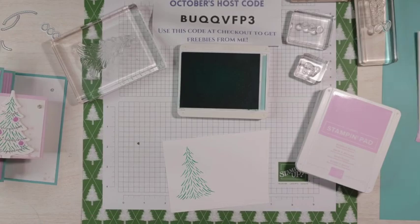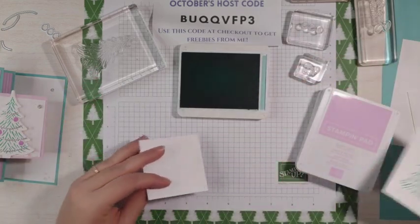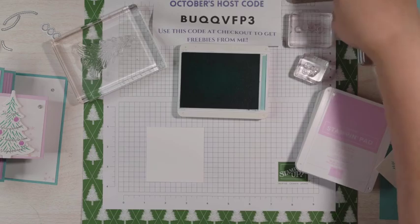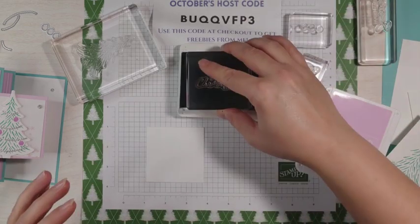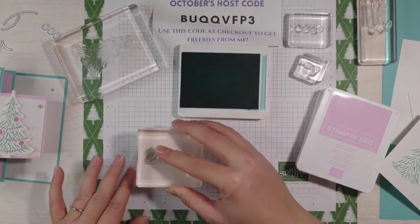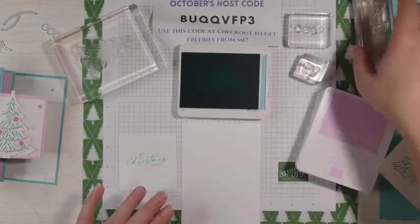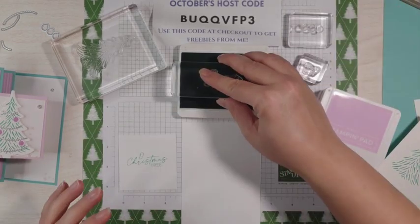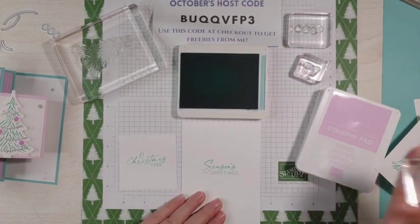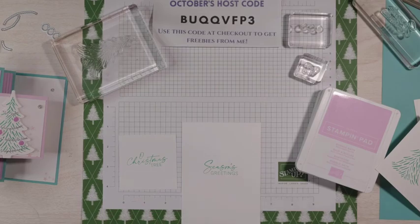While I still have the Coastal Cabana out, I'm going to grab my piece for the inside here — all the measurements are on my blog at sassypapercrafts.com. This is one of our pieces for the inside. I'm going to grab that Oh Christmas Tree stamp and just stamp that right in the middle, and then our inside-inside piece with Season's Greetings. You can use whatever greeting sentiments you want to use. So that's it for the Coastal Cabana.